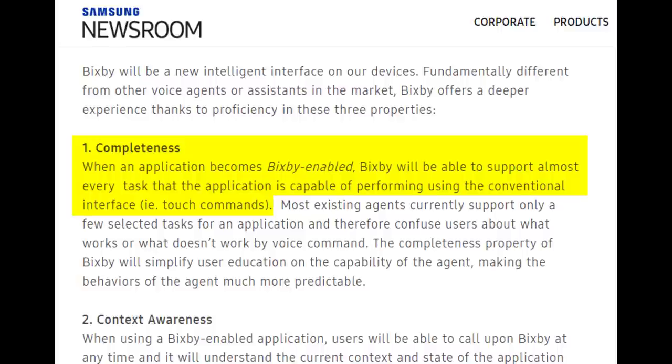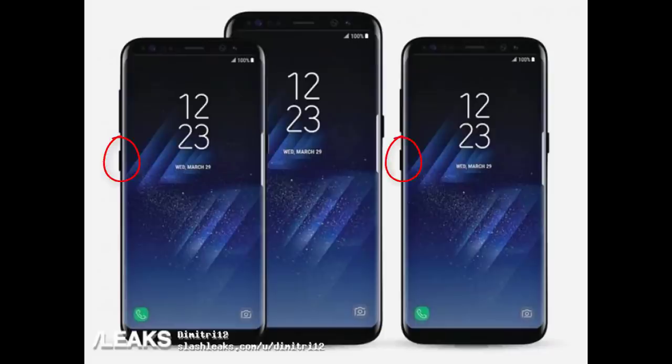Just for an example, imagine the possibilities for the camera app. You can say things like "take a photo," "delete a photo," "record 4K video," "record 1080p video," or even "change the camera mode to panorama mode." And of course, there is going to be a dedicated physical button just to launch Bixby on the left side of the S8, right under the volume rocker.